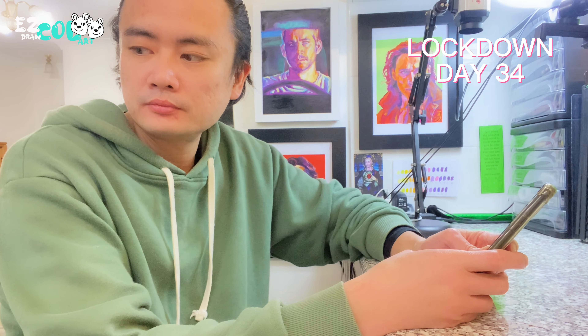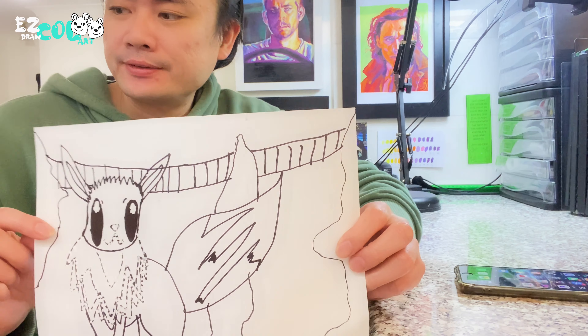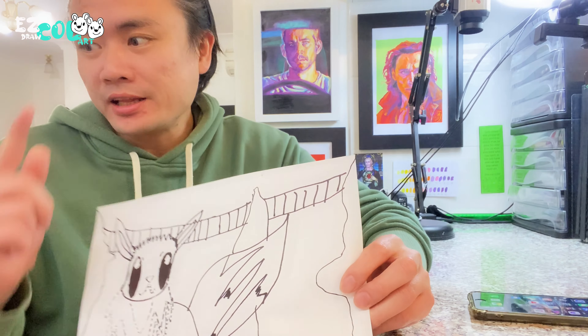Daddy, I feel so worried for the lockdown, so I drew the Eevee. Wow, that's so wonderful. Very nice. Can you draw one Eevee for me? No problem. Let's start it.